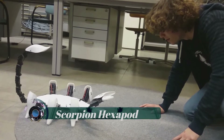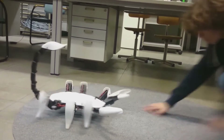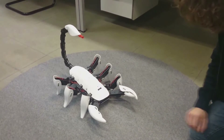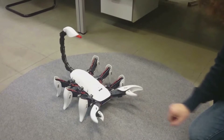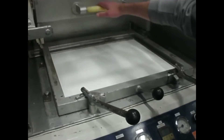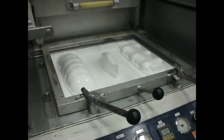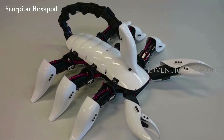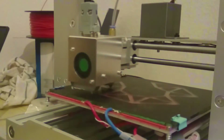The Scorpion Hexapod is considered one of the most terrifying robots ever made. Students developed a 3D-printed scorpion to demonstrate the intuitive and complex mechatronic functions of the technology, and it can even stab people with its tail. The Scorpion Hexapod is designed with six legs that move in all directions and responds to interactions.